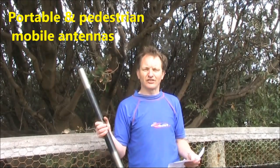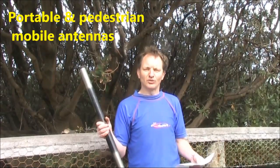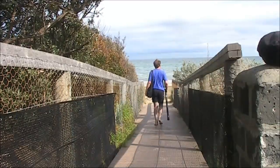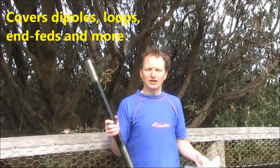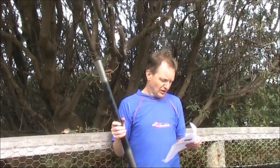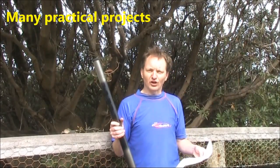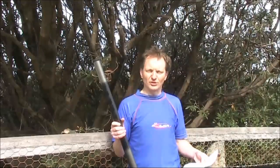Hand Carried QRP Antennas is a practical guide to antennas you can use while going portable — and, as the name suggests, you can take them with you anywhere you go. You'll find discussions on antenna types and materials. Mostly wire antennas, including dipoles, loops, end-feds, and more are covered.